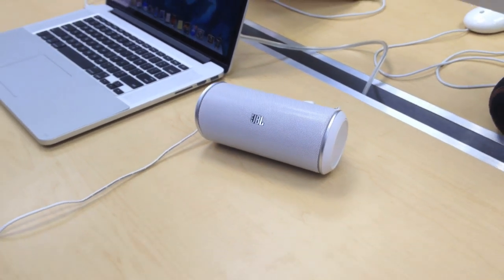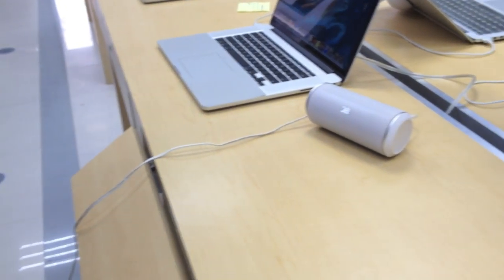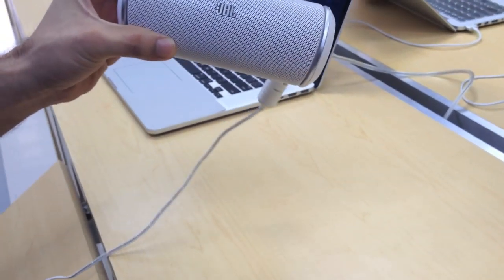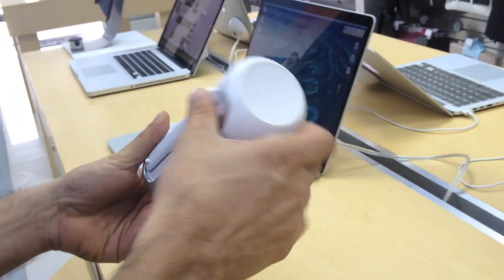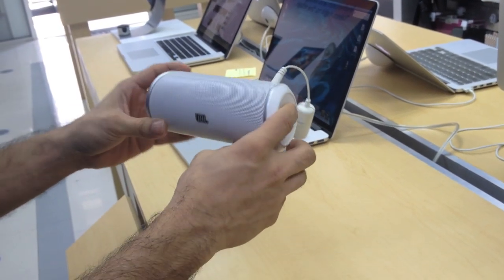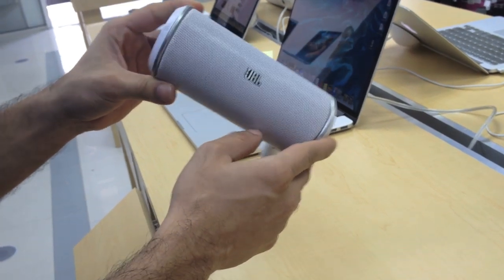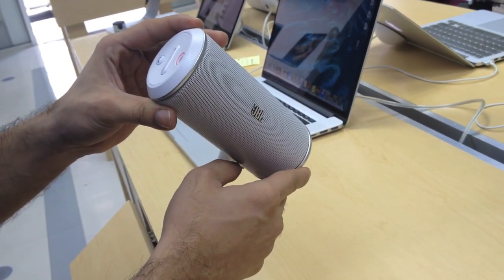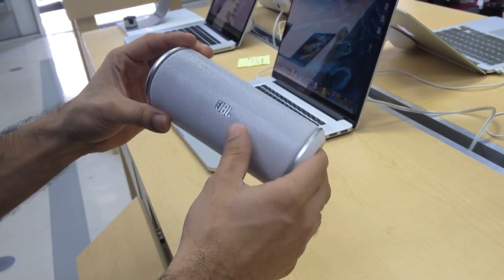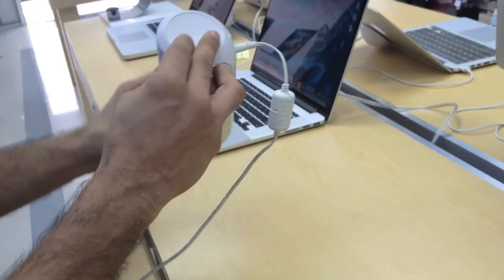Hey guys, it's your boy again from Apple Genius by the Sea. Today we're gonna do a review on the JBL Flip. This is a badass speaker made by JBL. They come in white and black and cost only $99 online — that's the retail value — but they sound incredible. Today I'm gonna do a little review and hook it up to my iPod touch so you guys can listen to it.